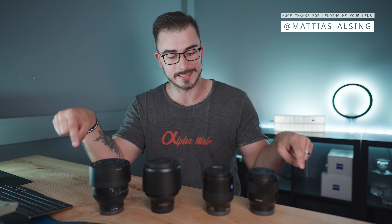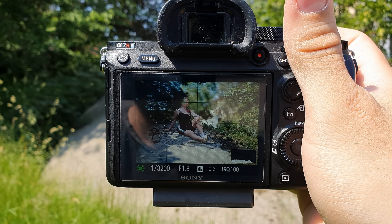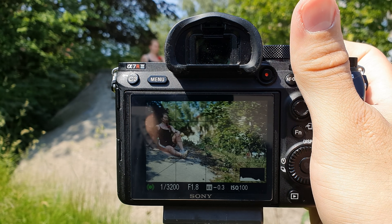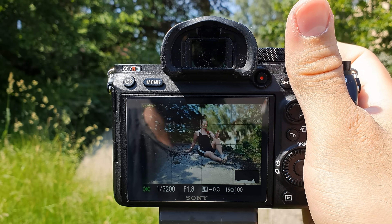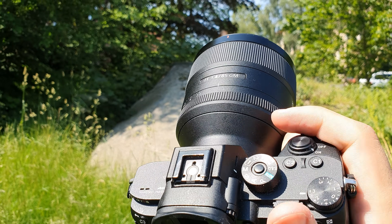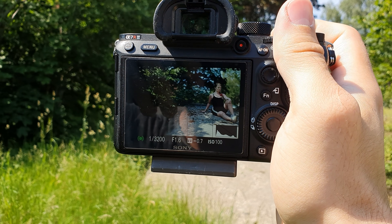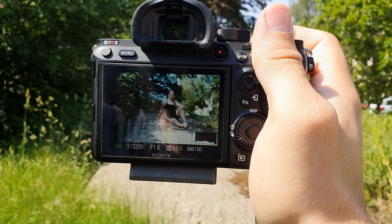The first thing we're gonna test out is the autofocus performance of these lenses. I've done three different tests, and the first one is using the iAF and then moving the camera around to see how each lens performs. The worst performer is the Sony FE lens because it had some issues jumping between the iAF and face AF and didn't really stay locked on the eyes. The G Master was a little bit better but also had some issues jumping between iAF and face AF, so it lands in third spot in this test.